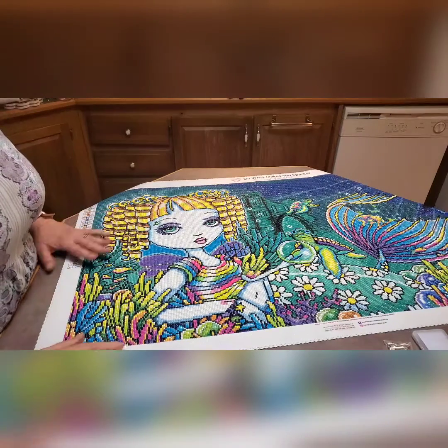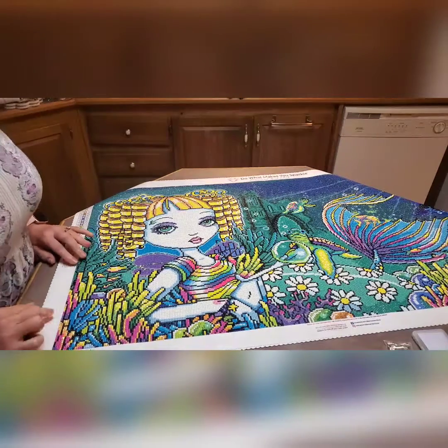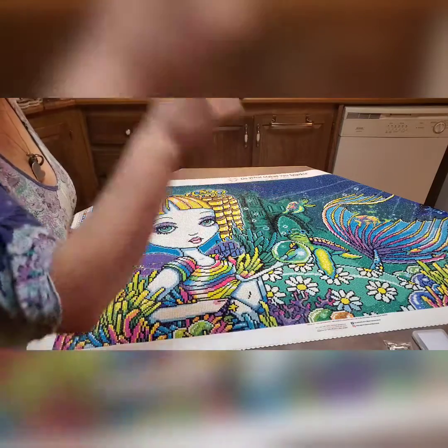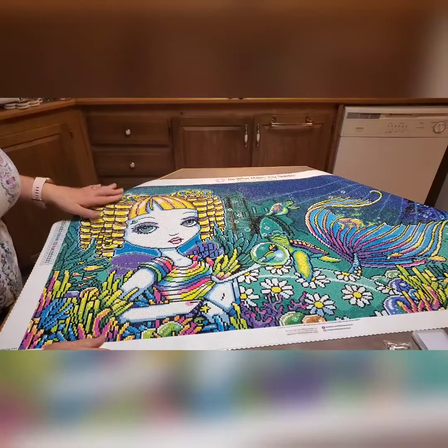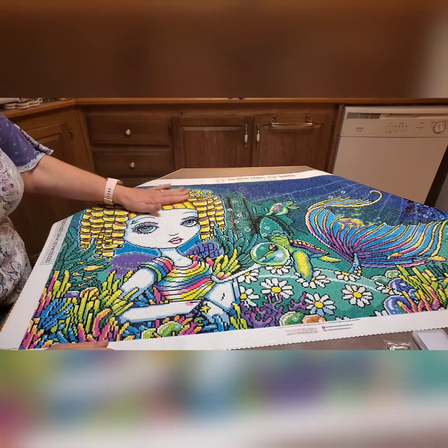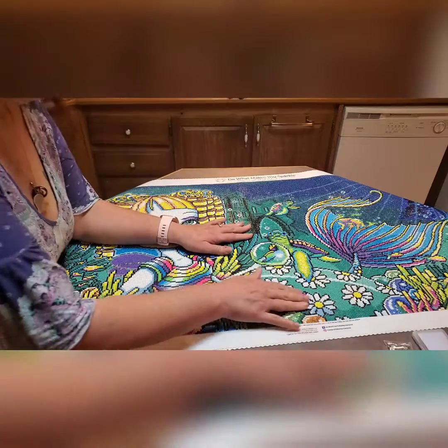I added some purple ABs throughout the ferns here. And I added two or three colors of ABs. I put some different colors of ABs in her hair. I put some different orange ones in here.